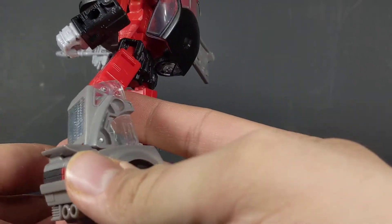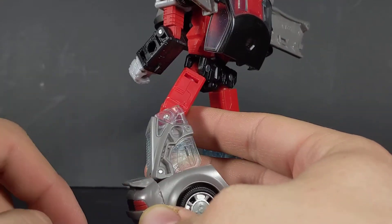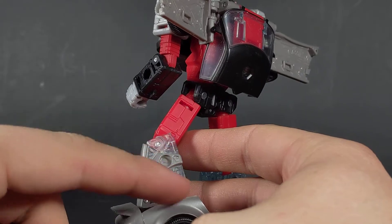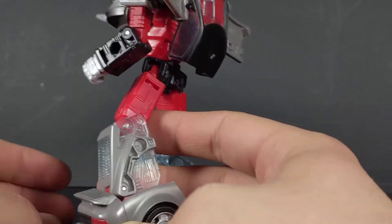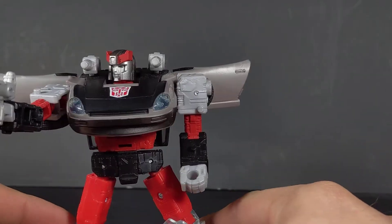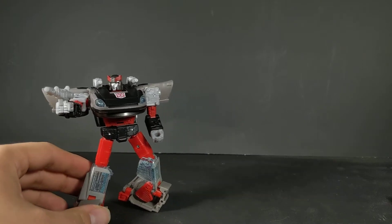My only main issue is just the amount of clear plastic that goes unpainted here. I really wish it was either solid plastic or just painted a little bit better. We'll see that again with Barricade and as a comparison with Smokescreen.